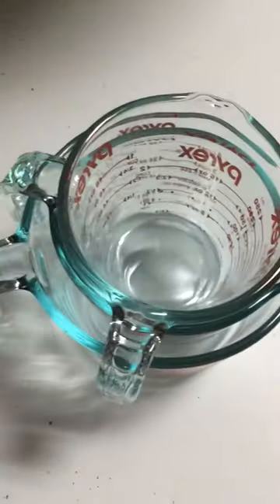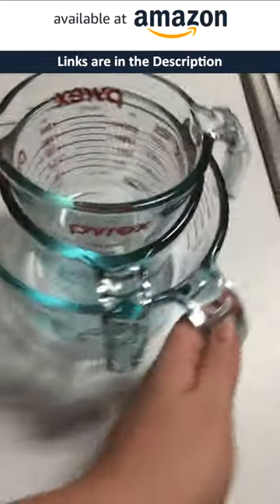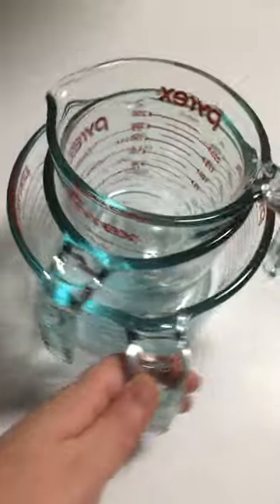They were in a cardboard box with cardboard in between them. I was nervous about ordering them and having them arrive broken, but there was no problem at all. So this is my review of the Pyrex three-piece glass measuring cups — so far I'm very happy, they're exactly what I wanted and exactly what I ordered. Thank you!